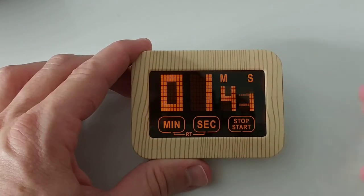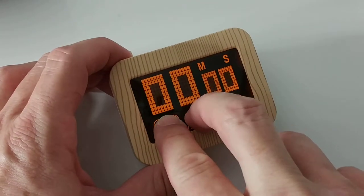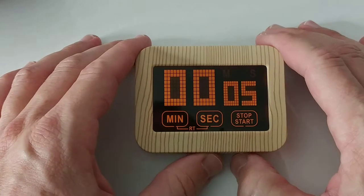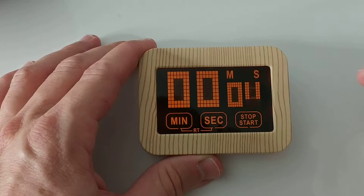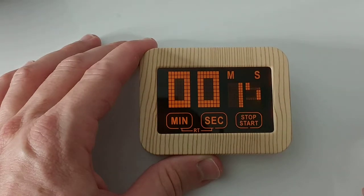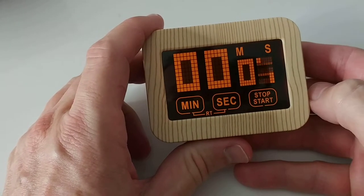Let's try the count-up mode. I'll try to reset — okay, that worked. When we start, it counts up. We can stop it and continue from there like a start/pause, start again, and finally stop.